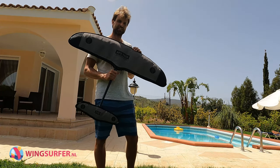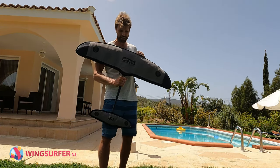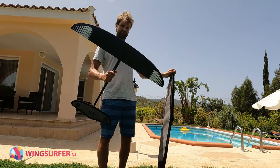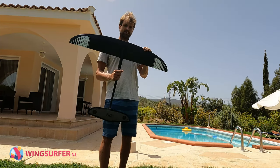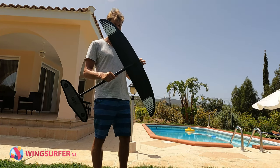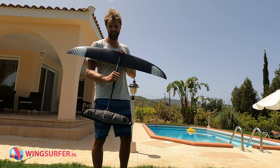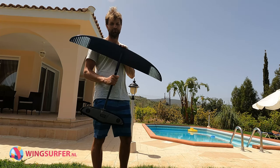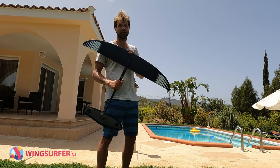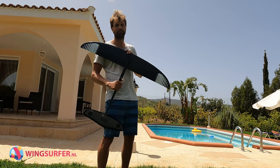Hi guys, this is Christian from wingserver.nl. Here we have the AXS HPS 1050 — it's the largest front wing from the HPS series. It's got an area of about 1500 and it's a high aspect foil. I mainly use it for light winds or when there are small waves, for SUP foiling or prone foiling.